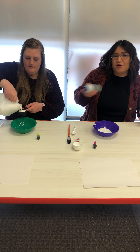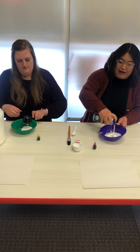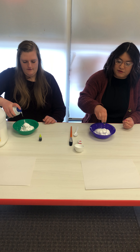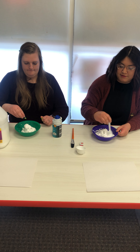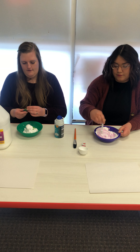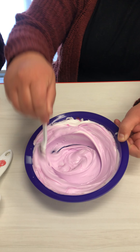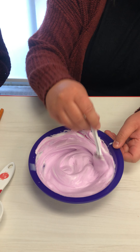With the shaving cream, you want more shaving cream than glue — you can double it or triple it. Then just add a couple of drops of food coloring, depending what color you want, and then mix with a spoon. As you can see, the paint is kind of foamy, not like normal paint. When you paint with it, it creates these very bubbly pieces of art.